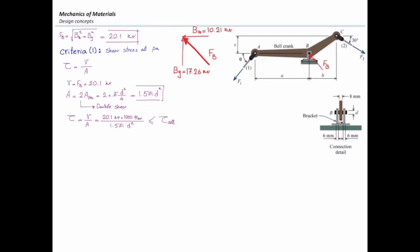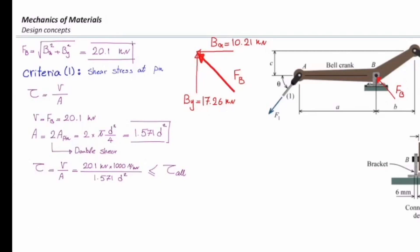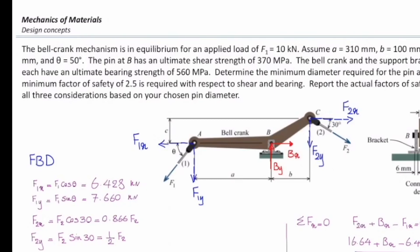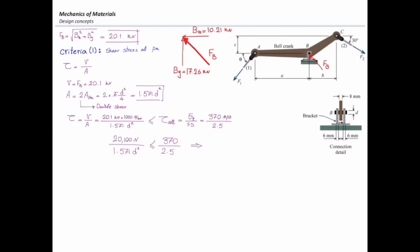This stress should be smaller than the allowable stress. The ultimate shear strength of the pin is 370 MPa, so the allowable stress is 370 divided by the factor of safety of 2.5. Everything in this design equation is known except diameter. Solving gives diameter squared equal to 86.44 mm², so diameter equals 9.3 mm — the minimum required diameter for the shear criterion.